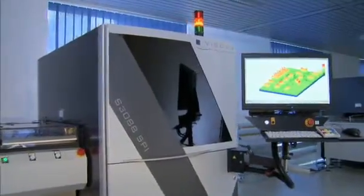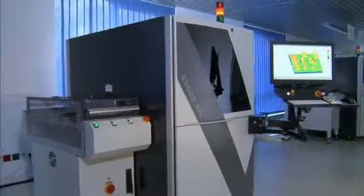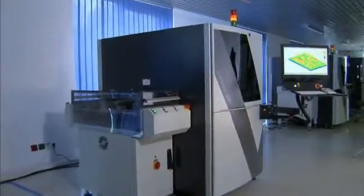The Viscom S3888 SPI with quality uplink: higher yield and product quality due to simple, effective process control.